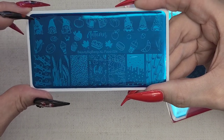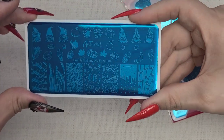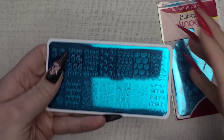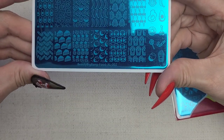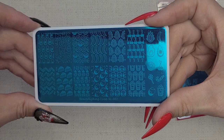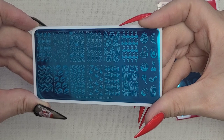There's a little candy set and a full autumn look too. I've really been trying to buy plates that have multiple uses — different little things I can pull from. This one is Beauty Big Bang Food XL 002, more full coverage: pizza, hamburgers, popcorn, apples, eggs.